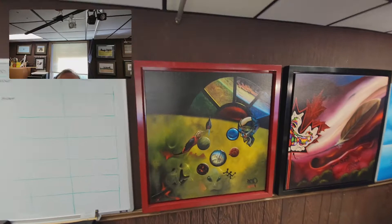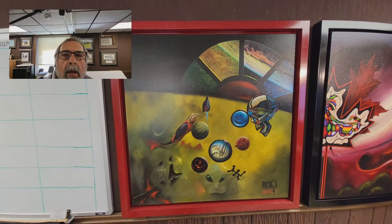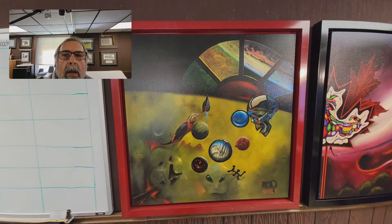Okay, we're going to walk up to it right now. This is the original piece. I'm going to try and make sure I don't have too much glare on it. I'm going to move over — yeah, that works.